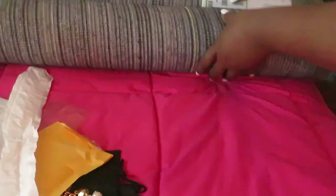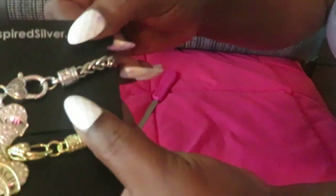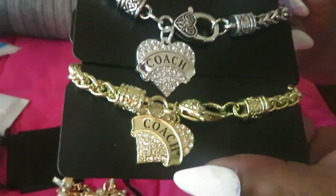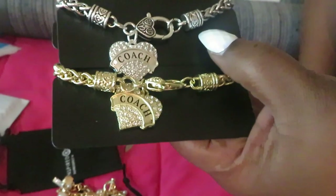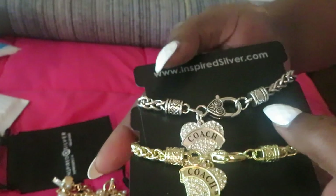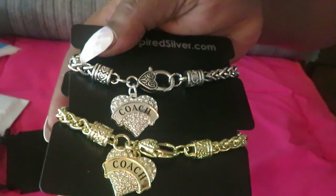Alright y'all, that's it for my Amazon unboxing — it's all the stuff I ordered from Amazon on Prime Day. Let me show y'all again the little Coach gold and silver bracelets that say Coach on them — they are so pretty, y'all. Alright y'all, you've seen my Amazon unboxing. This is Arika Misha — thank you guys so much for watching. Don't forget to like, comment, and subscribe. Follow me on all my social media at Arika Misha, and don't forget: knowledge is power. Bye!